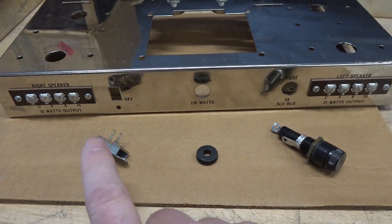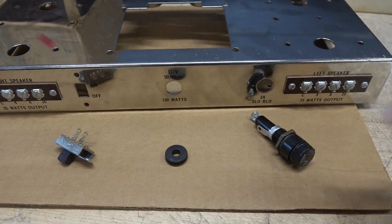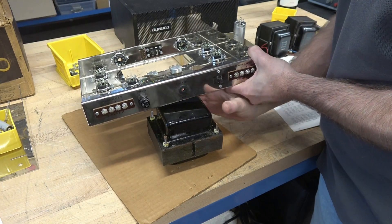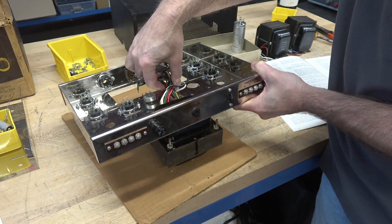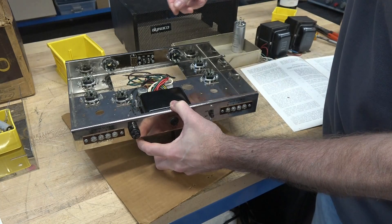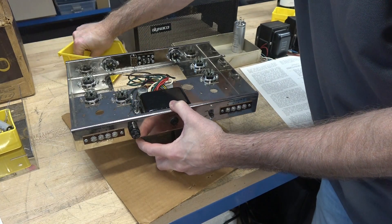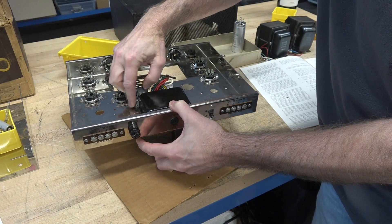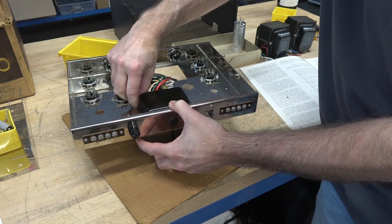The next three steps we're going to install the power switch, rubber grommet for the line cord, and the fuse holder. Now we're going to install the first transformer — the main power transformer. You just have to be careful not to pinch any leads and she drops right into place. Some lock washers and nuts to secure it. It's starting to look like an amp.